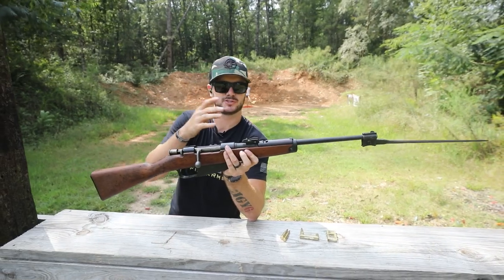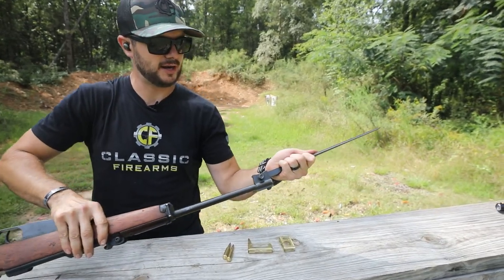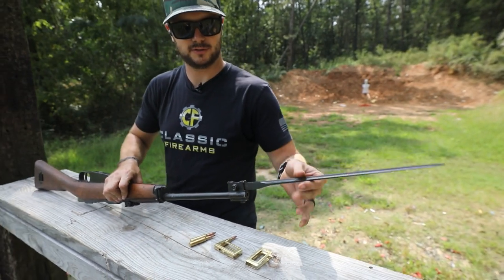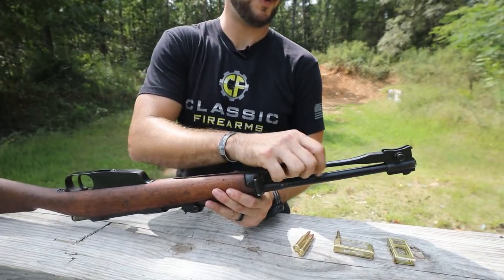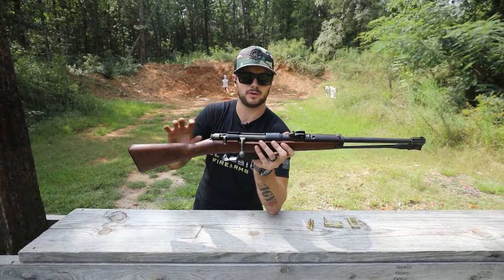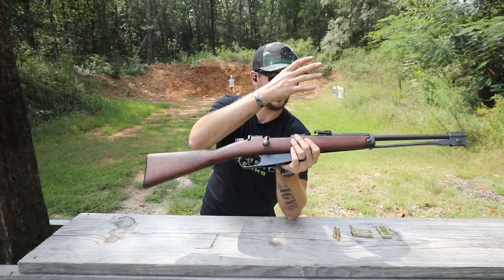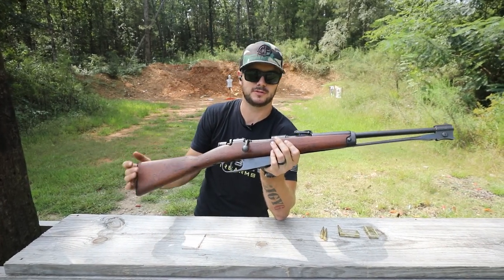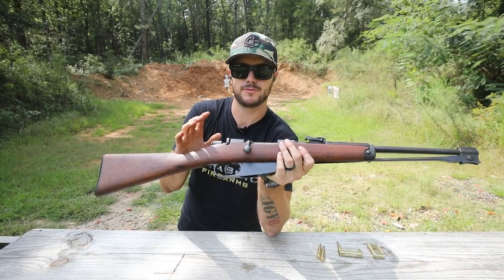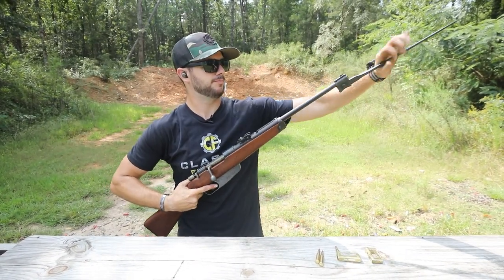We also have them with different types of actions as far as the bayonet goes. Some of them have the little lever locking in place; this one right here is just a simple push button. You'll see right now it's locked into place, not going anywhere. But the moment I press this button and pull forward, it's now unlocked and you'll see it swings free. I bring it back into its locked position and now it's not going anywhere. This is the Cavalry model — the original 1891 was a little bit longer. Being a Cavalry-mounted soldier, you'd need something more versatile and easy to maneuver on horseback, so they shortened it and added this longer spiked bayonet.